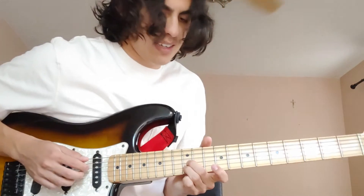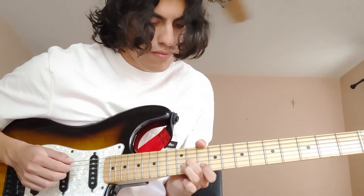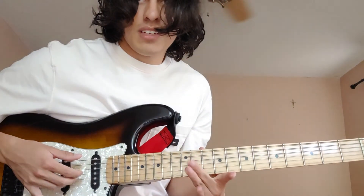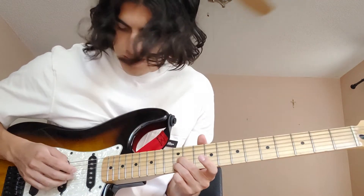So this one looks like this. On this one you're using these two fingers right here. And then the other two, you're using these two fingers.